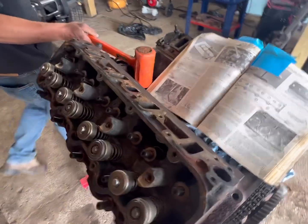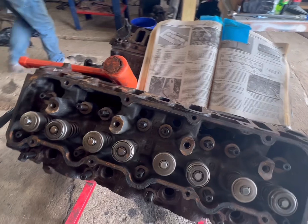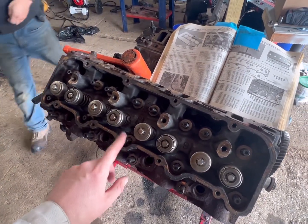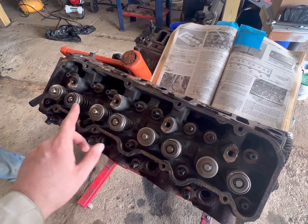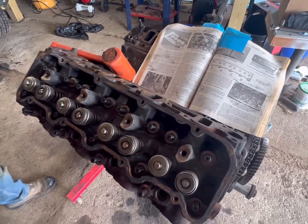So what we can do next is start to get all of our nuts and washers. ARP sends a nice torque lube, and what we're going to do is 50 pounds first, 80 pounds second, 120 pounds third, and then come back and do a re-torque in about 20 minutes at 120 to make sure that everything stayed tight.